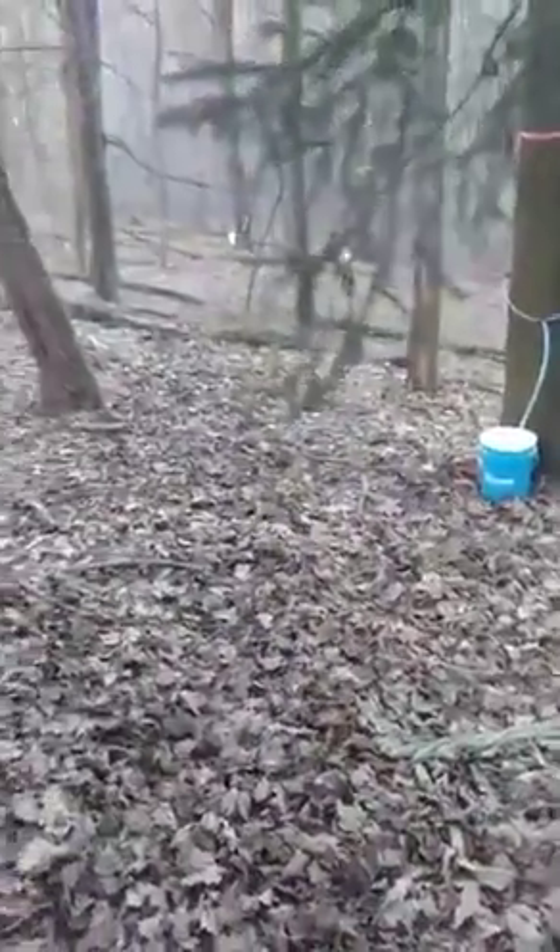What I'm actually going to do is go grab my other barrel and transfer some of this sap into the other one, just so we don't have as much in one barrel.